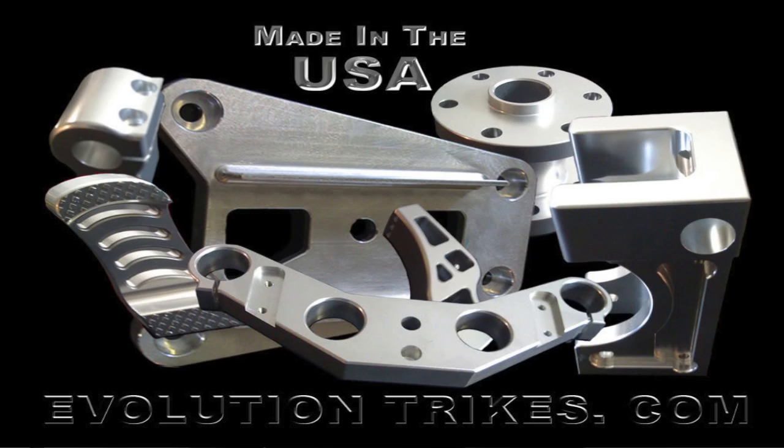Hi, I'm Larry Mednick with Evolution Trikes. Today I wanted to take you through and show you a little bit of the Revo and its construction — what makes the Revo a little bit different, the features, and mostly its construction and build — what makes the Revo the Revo.